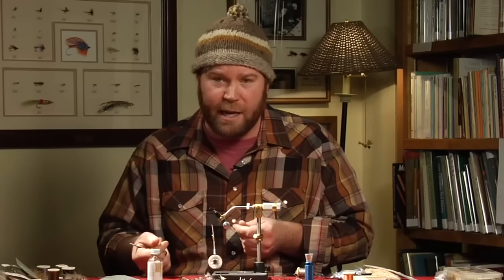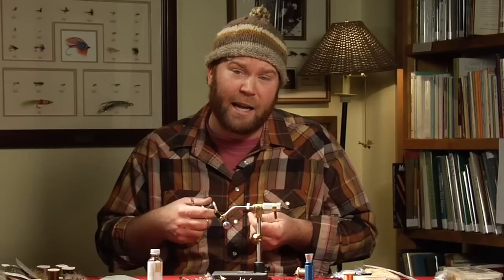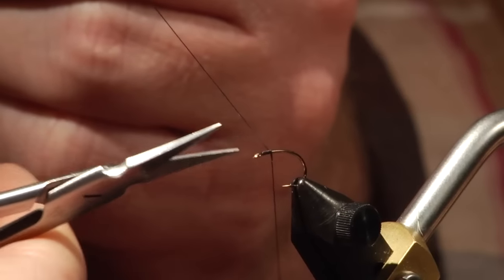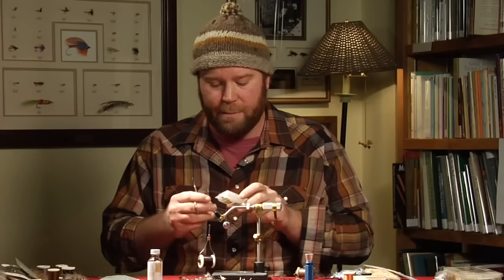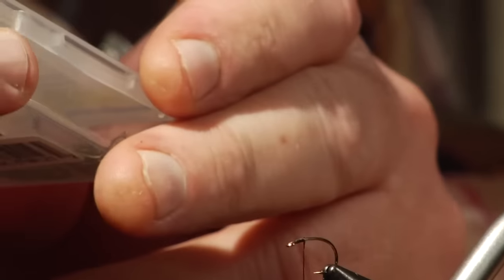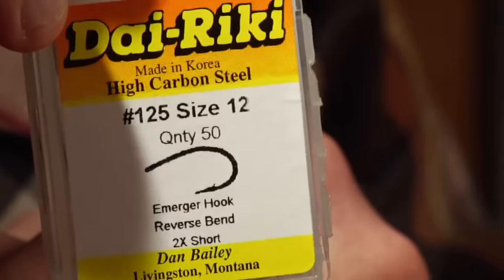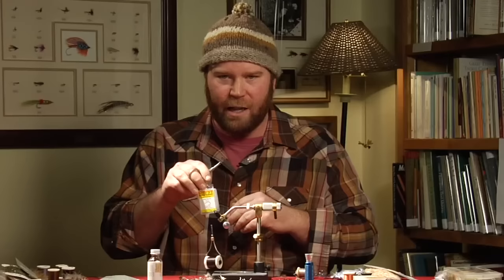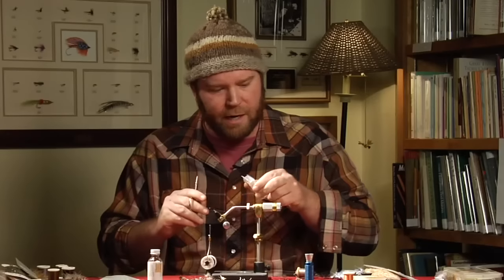For materials, I've got some black thread — this happens to be 6-aught, though you can use 8-aught. Normally the fly would be tied on a size 14 or 16 hook, but I'm tying it on a 12 tonight for the camera. This is a Dairiki number 125, their emerger hook. It's got a thin wire, really nice — not as heavy as a scud hook, which tends to sink the fly more. It has a lighter wire and still has that curved appearance.